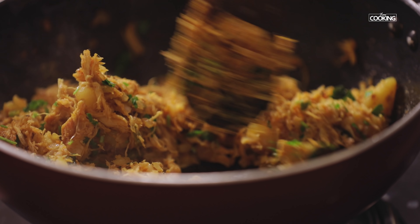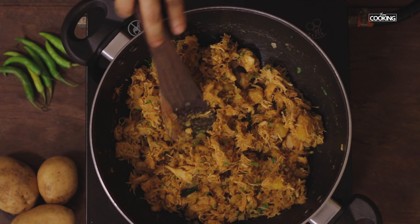Make sure to cook the filling till the excess moisture is evaporated. You don't want the filling to be too soggy.